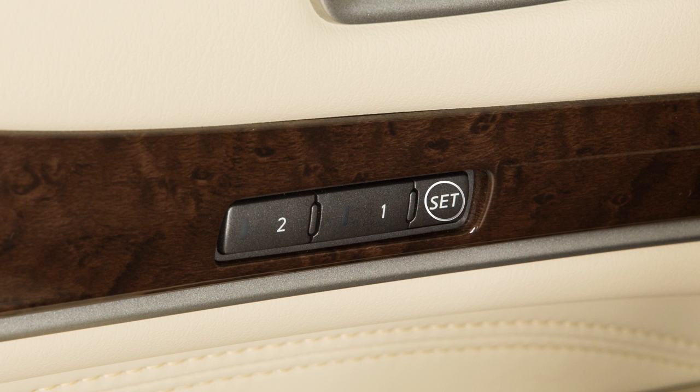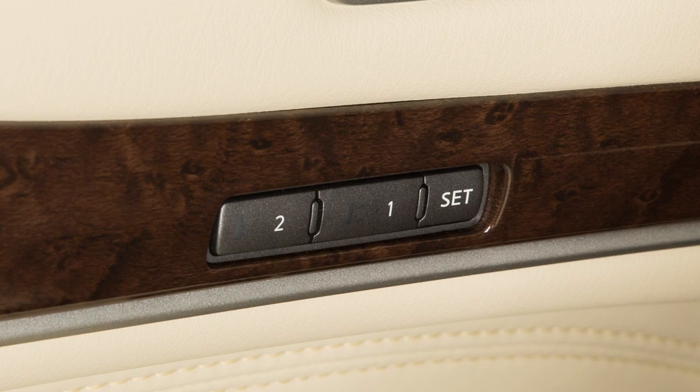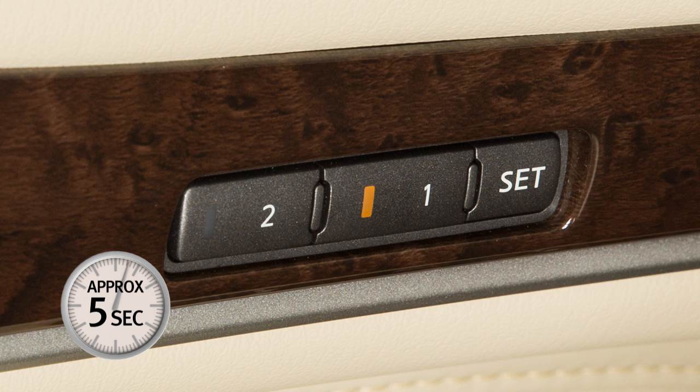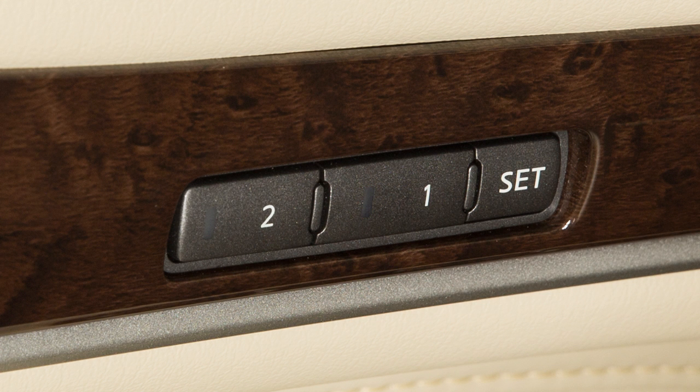Push the set switch and within five seconds push the memory switch one or two for at least one second. The indicator light for the pushed memory switch will come on and stay lit for approximately five seconds. When the indicator light goes off and, if so equipped, a chime sounds, the procedure is complete.